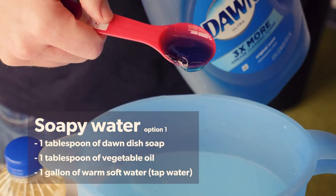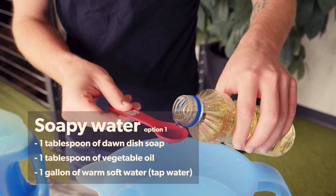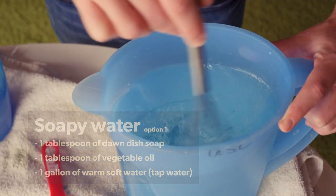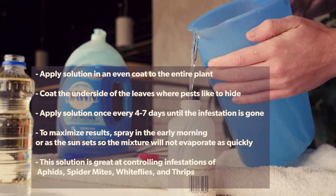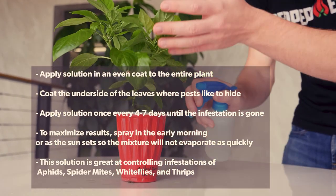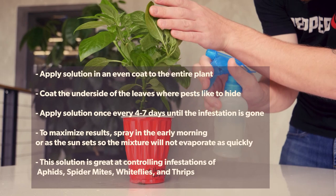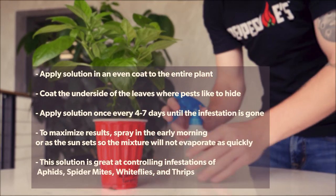How to create a soapy water solution: one tablespoon of Dawn dish soap, one tablespoon of vegetable oil, and one gallon of tap water. Spray evenly on the entire plant, being sure to hit the underside of the leaves. For best results, spray early in the morning or as the sun sets.